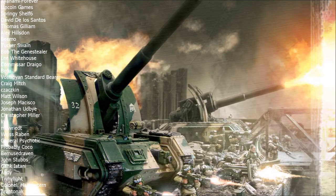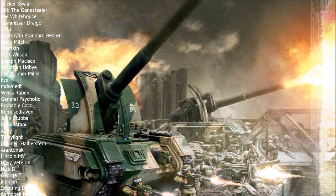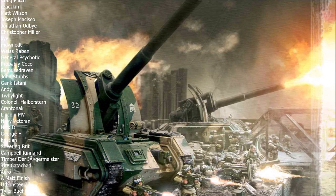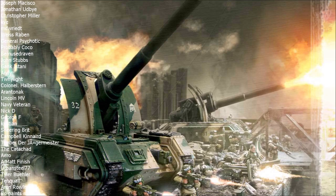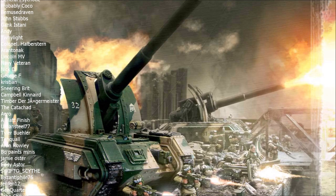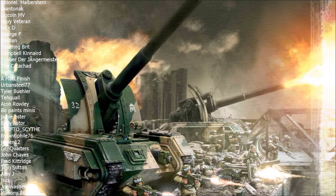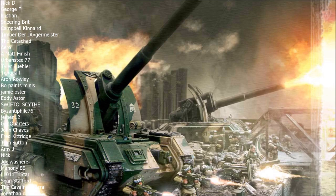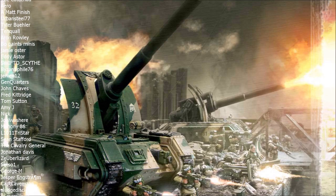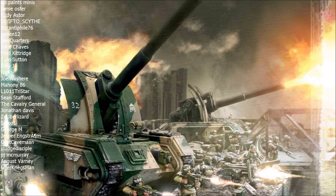I know that supplementary firepower doesn't sound as exciting as carpet bombing the enemy with waves of artillery shells, but trust me — it is absolutely invaluable and essential to having a good Guard army. You need those backup systems in place, those redundancies for when something doesn't quite go right. It is a dice game, and having a backup like a Basilisk or a Manticore allows you to manipulate the dice in your favor.